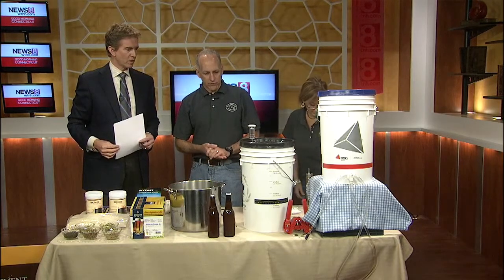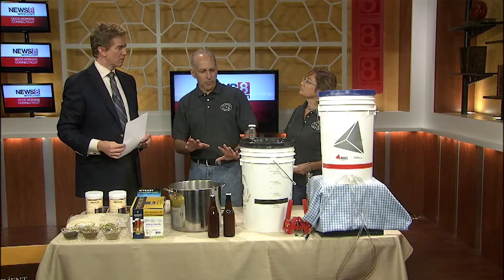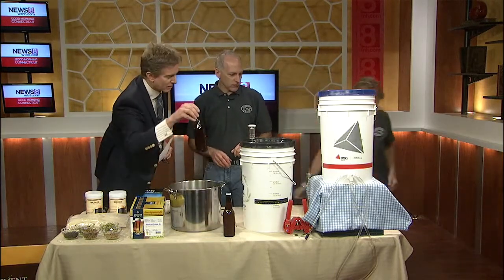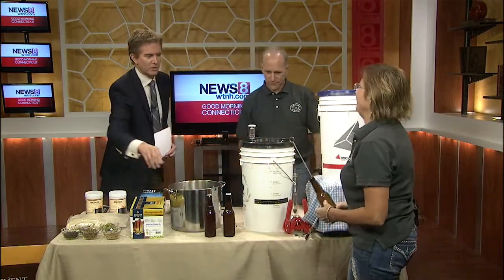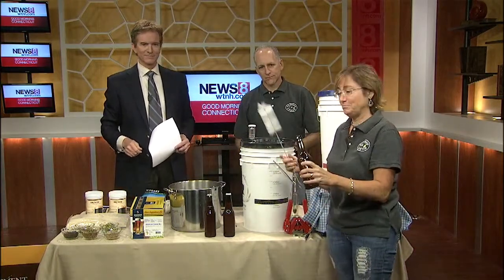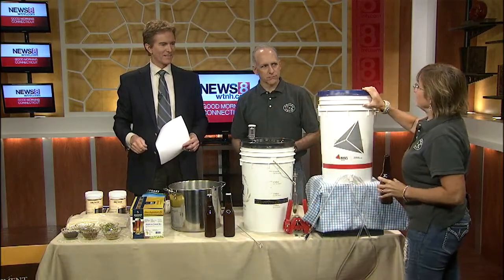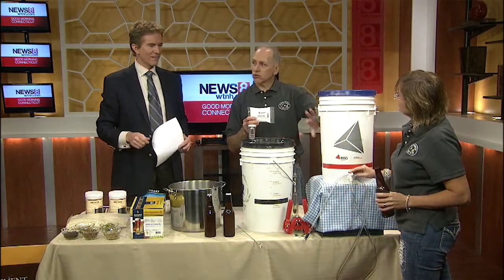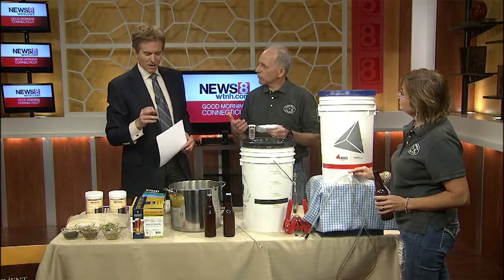After that, we're going to transfer it by siphon because there will be a sediment of yeast on the bottom. Leaving that behind, we're going to transfer it into our bottling bucket. Then comes the bottling — second only to the all-important drinking. You need bottles, you need to make sure you clean your bottles properly, get a brush in there and scrub them real well. We've added priming sugar — a little bit of sugar added to the beer right before bottling — and that just allows the yeast to eat and consume the sugar, producing carbonation.